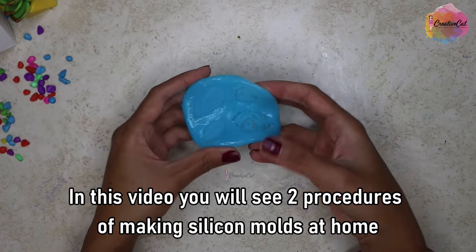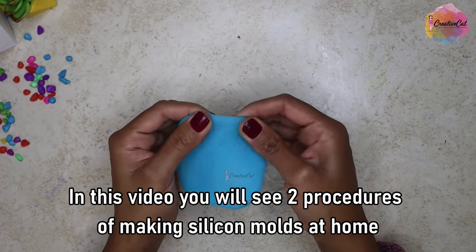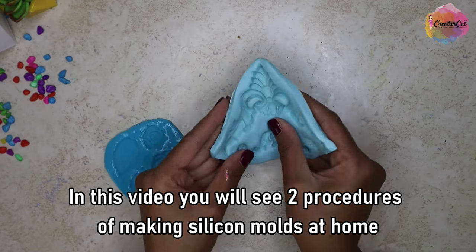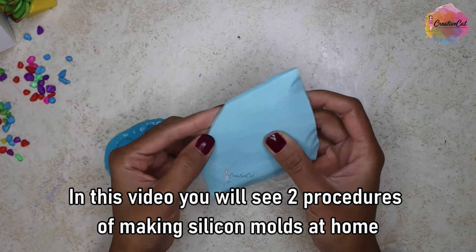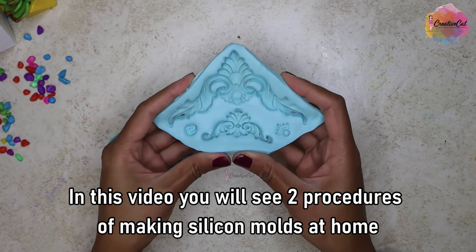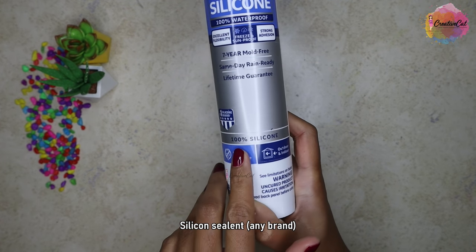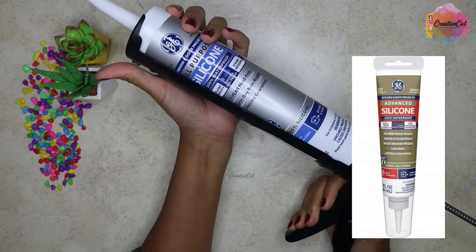Hello and welcome back to Creative Cat. I'm using this silicone sealant — you can use any brand, but make sure it says 100% silicone. To take out the silicone you will need this kind of caulking gun. You can also buy silicone in small packs which don't need a caulking gun.